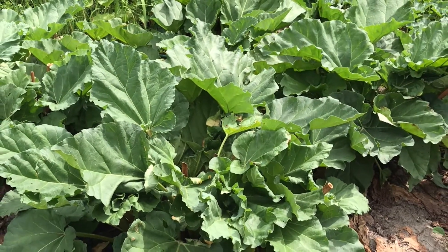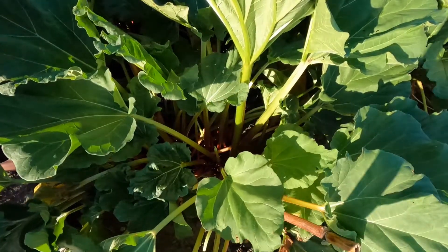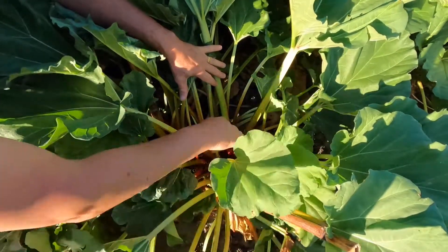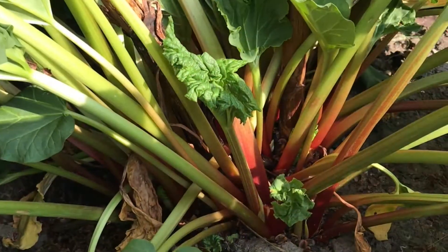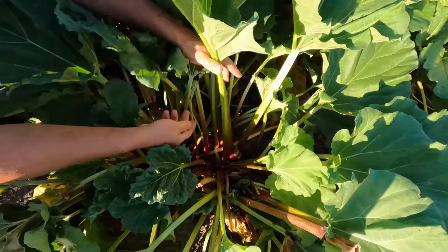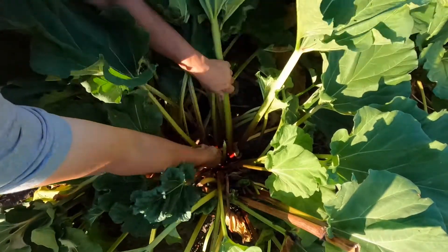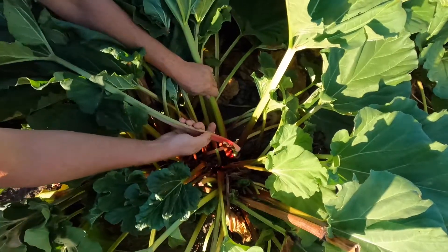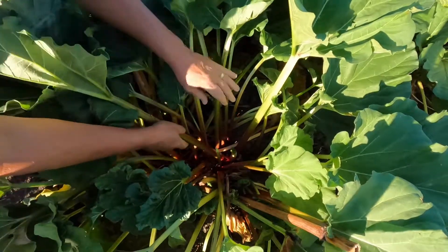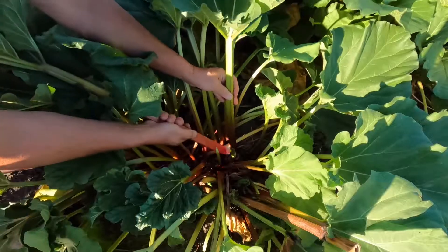I planted this rhubarb patch about six years ago. There are only five plants here but that's plenty for our family. They've matured and they're doing really well. I'd say each plant is putting up probably about 30 to 40 stalks. When you're picking, push the leaves apart and reach down into the center of the plant. Try to select stalks that are at least 12 inches or 30 centimeters in length, and go for the thicker stems first — they're usually the ones that have the largest leaves.